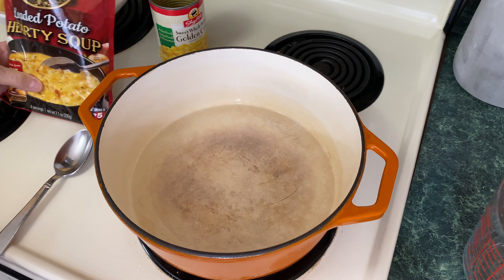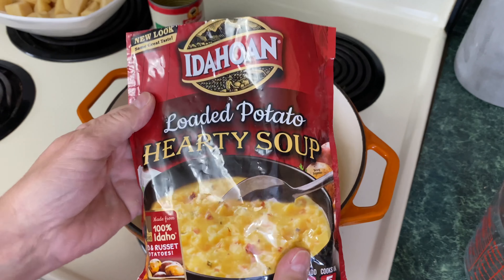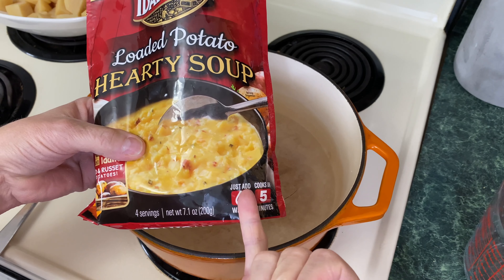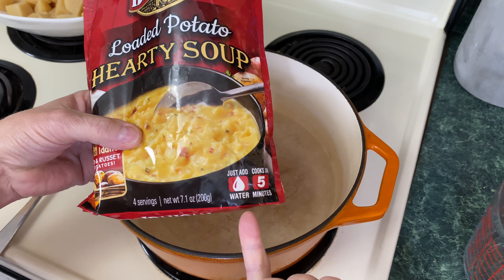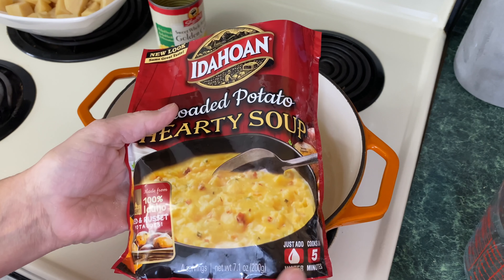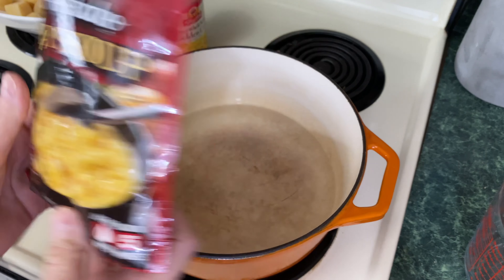We can chit-chat while we're waiting for this water to boil, but I think this would be a great addition to any pantry or kitchen preps because it's just add water and it cooks in five minutes. You could have this in the pantry, you can take this camping — I think it'd be wonderful for those things and a wonderful addition to your pantry.